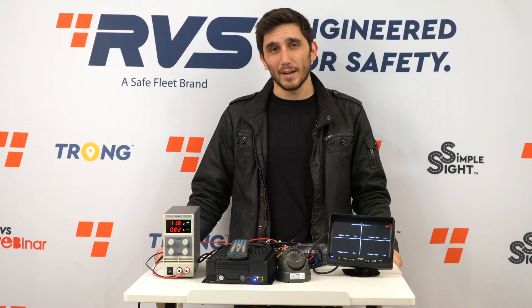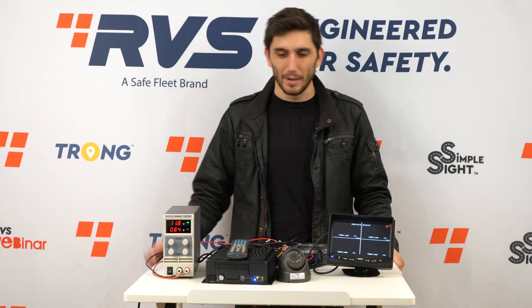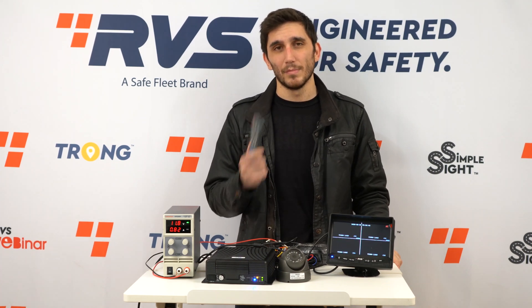Tad here. I'm your friendly neighborhood DVR guy at Rearview Safety. We have our camera, our monitor, and our DVR. We have an update on how to connect your DVR to our server. So let's get started.